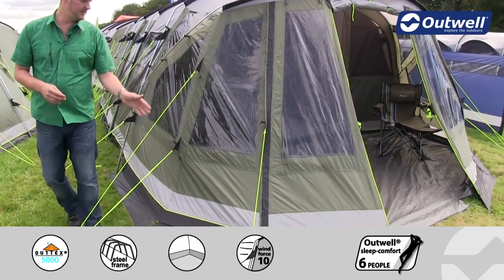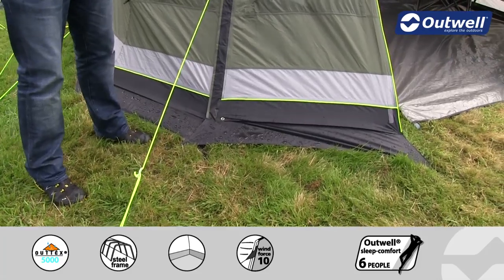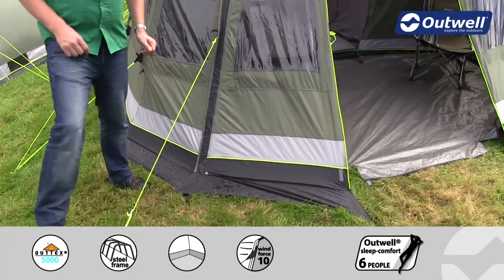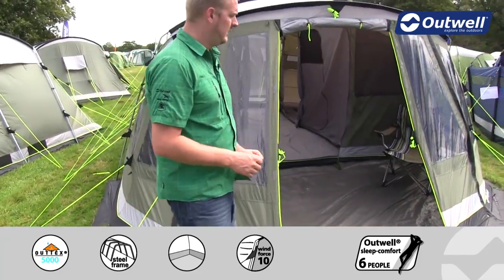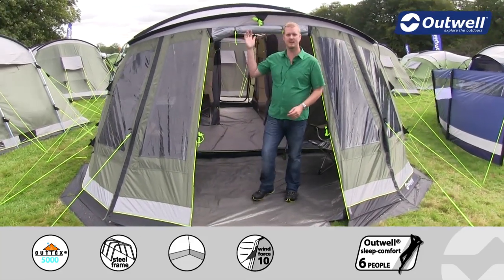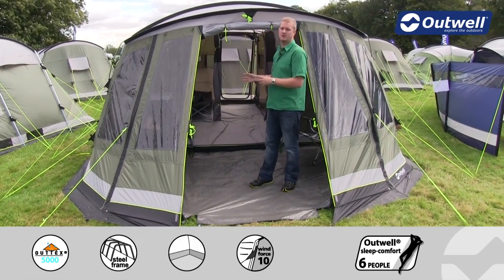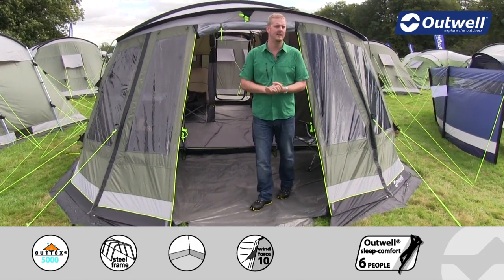When we come around the front you can see that we have a mud valance which allows rainwater to run down off of the tent and stops it from coming inside. The front door itself is a full walk-in height, so nice and high here and also a good width to allow you to get furniture and all your bits and pieces into the tent.